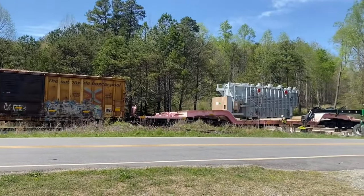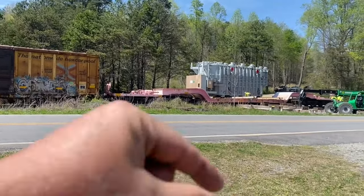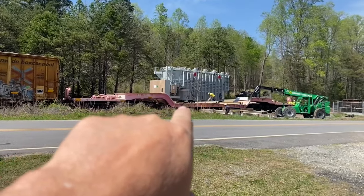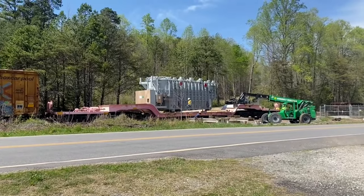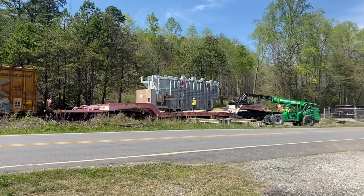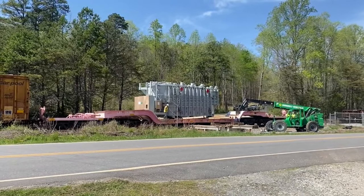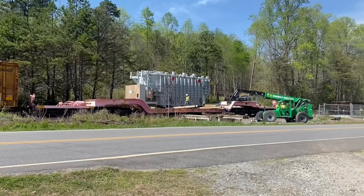On the other side of that depressed center flat car is a remote control trailer with a bunch of wheels and a big motor down in it. They've slid the transformer almost off the flat car and onto that trailer, which has wheels all the way up and across it. They're moving quickly because they had a six-hour window to get the main line on the Blue Ridge Sub back open. Unfortunately I ruined my video and Blue Ridge Dave's video because I was running my mouth and we both missed it moving over. Sorry about that, but we'll get some more footage in just a second.